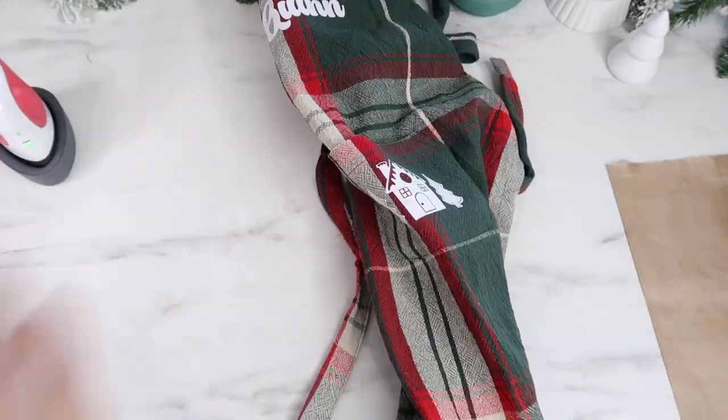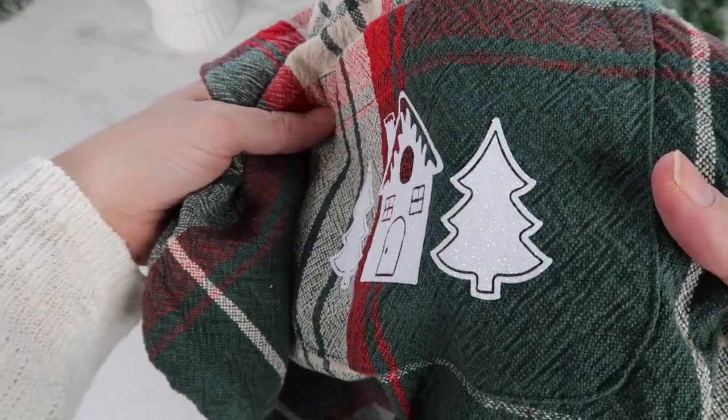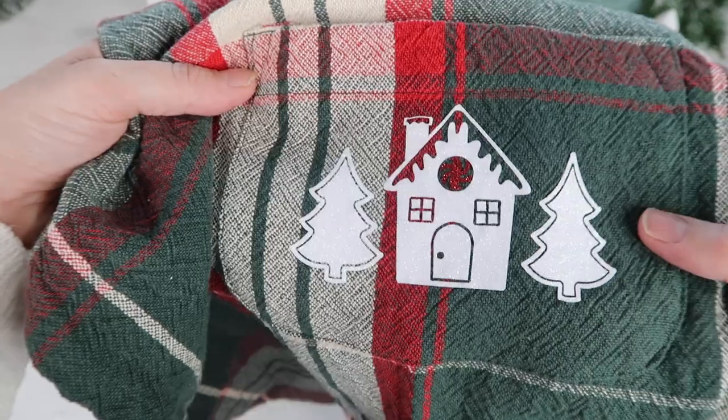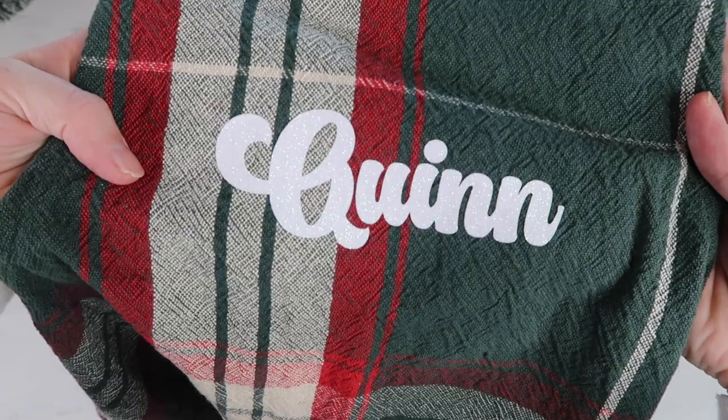Once done I remove the carrier sheet. I think it'd be cute to add a little gingerbread man on the pocket as well, but here's a close-up — you can see the glitter, it's so pretty. What's awesome is you cannot see that textured fabric through the vinyl at all.